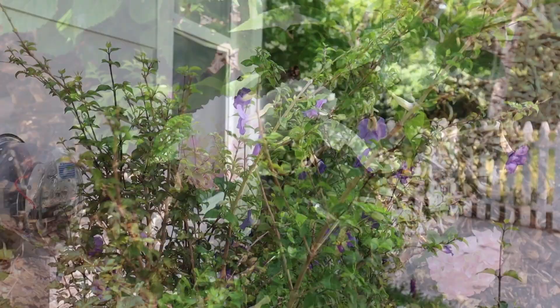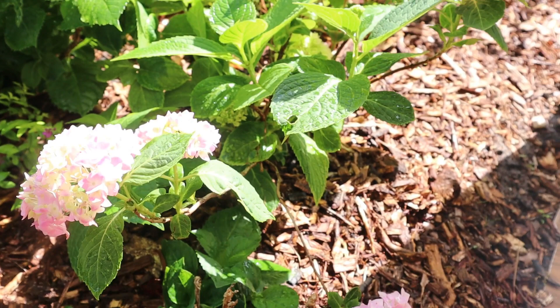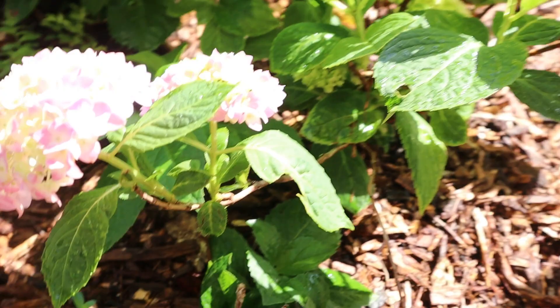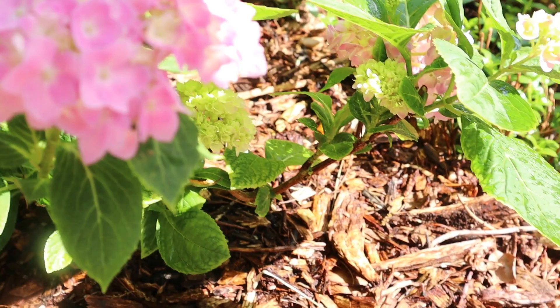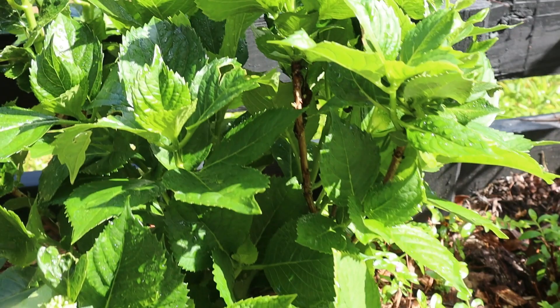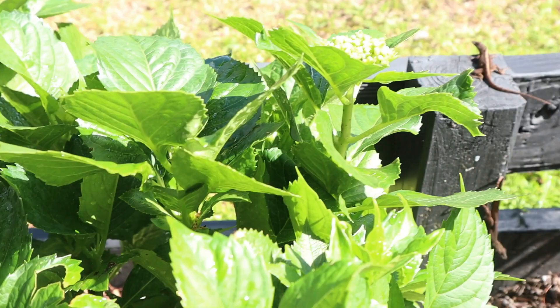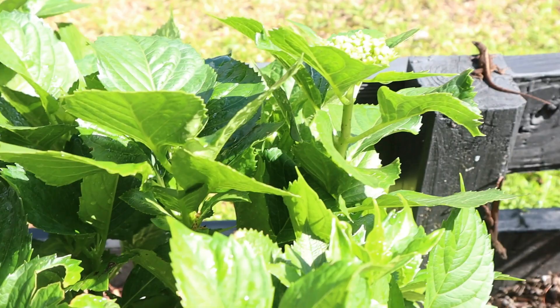I just wanted to throw this in really quickly — this is in my front garden. When you saw us do the garden refresh, this was pretty much just sticks. This is my hydrangea and it is just now starting to bloom out. I know the sun is making it hard to see, but I could not resist putting this in the video because there are just blooms everywhere about to come on to this larger hydrangea. I will do a front garden update next week and give you an overview of the entire garden, but I just could not resist including these gorgeous hydrangeas.